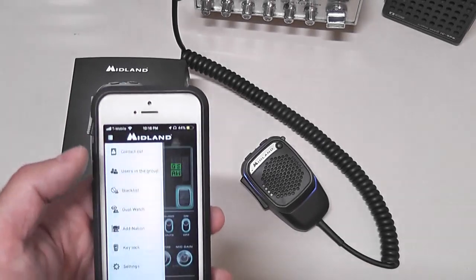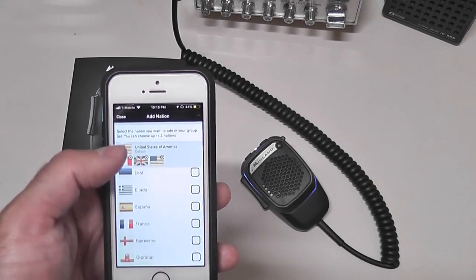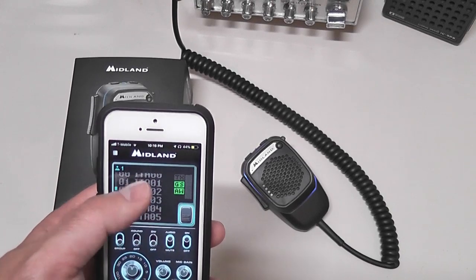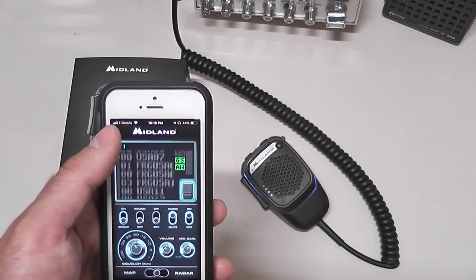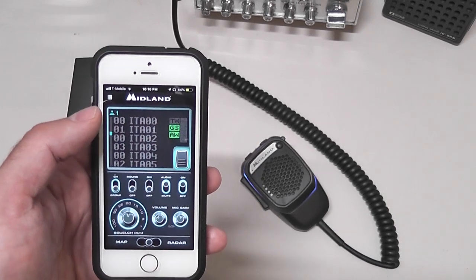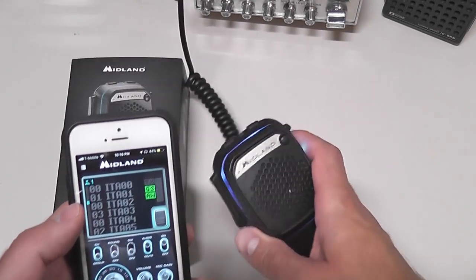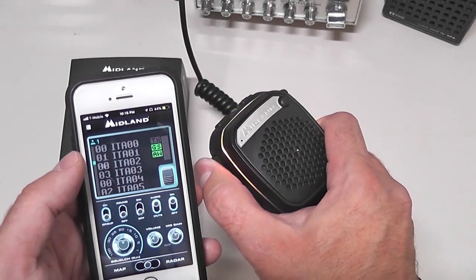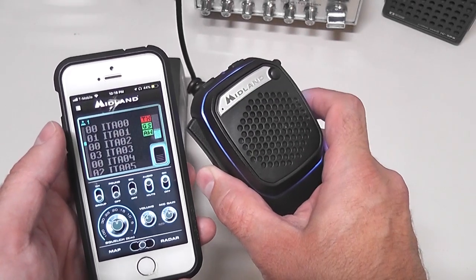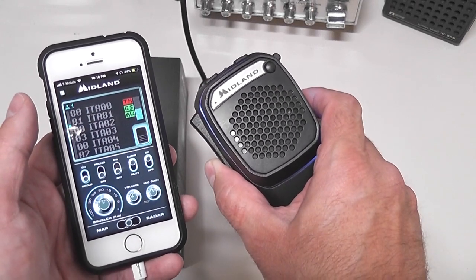You can see there are some Italian rooms — you can actually add different nations, and there's a bunch of different countries you can add. The app was released in Italy and people in Europe are using it, so there are users in the USA and quite a few in Italy, plus some in Great Britain and other European countries. When connected, pushing up on the switch talks on your CB radio, and pushing down connects you through the app so you can use the microphone to talk to people there — and when they respond, the microphone acts as a speaker so you can hear them.